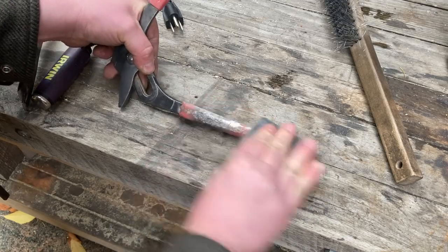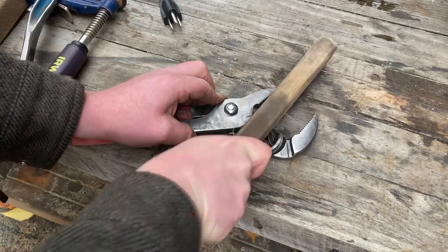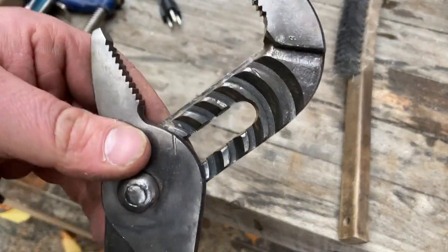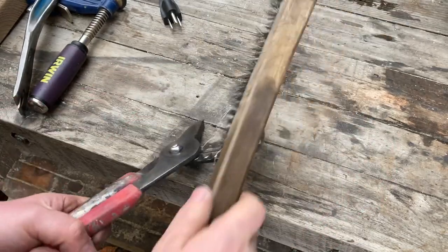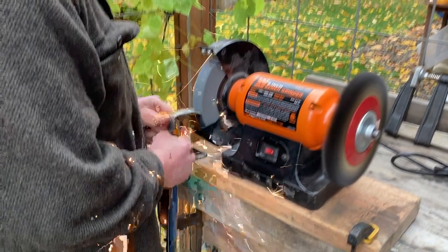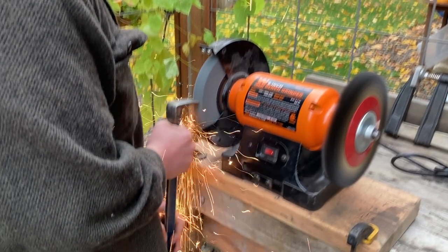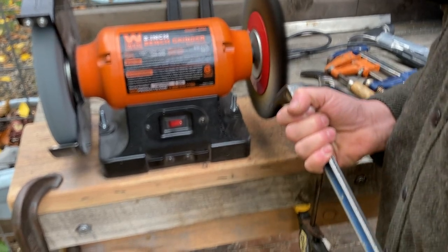It only took me a couple of minutes to get this cleaned up. The hand brush just helps get those little spots I couldn't reach with the grinder. I'm using my grinding wheel to smooth out the mushrooming on top and also to give it a slightly sharper edge — it was kind of flattened out and dull.